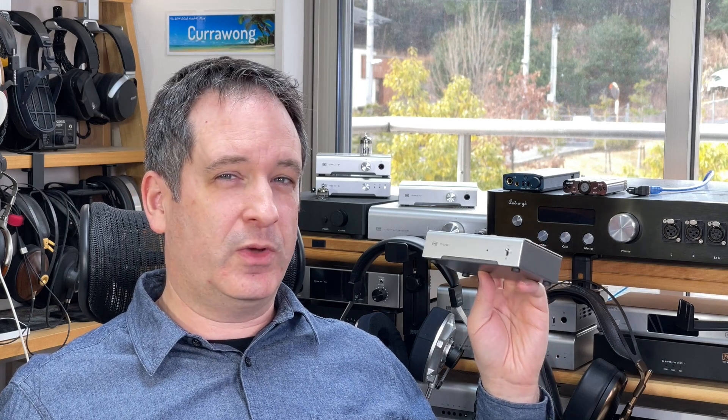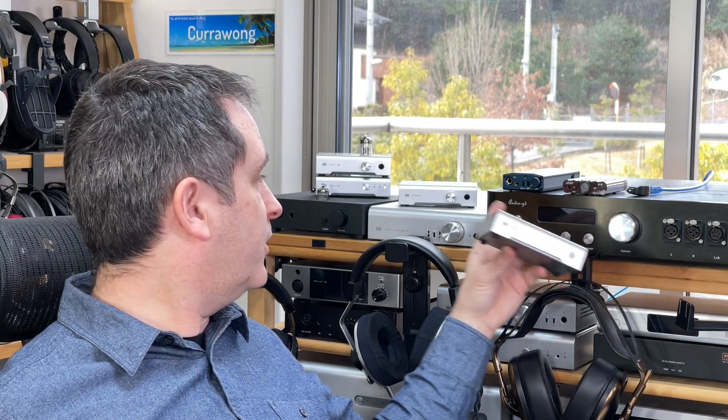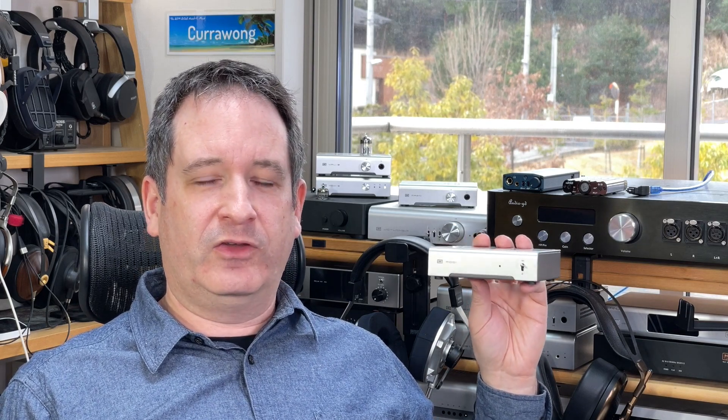The prioritization of USB power quality and the quality of the USB input brings us to how the Modi 3 Plus performs sonically. I hooked it up to a variety of things — everything from large and expensive flagship headphone amplifiers to the basic little amplifiers that Schiit Audio provides. The Modi 3 Plus uses a digital-to-analog converting chip from AKM in Japan.